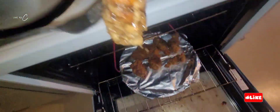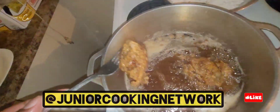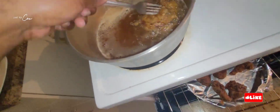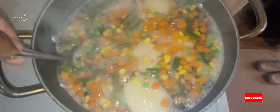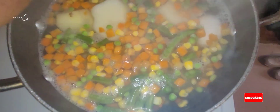Make sure you guys sub, like, and share — tell a friend to tell a friend to come check out Junior's cooking network. Easy cooking, one two three, big up, one love. As you can see, our potato salad is on its way and it's looking lovely already, nice and lovely.